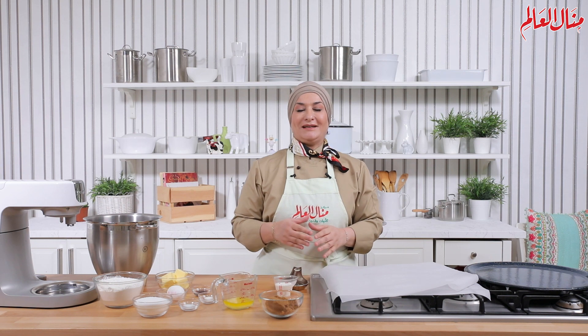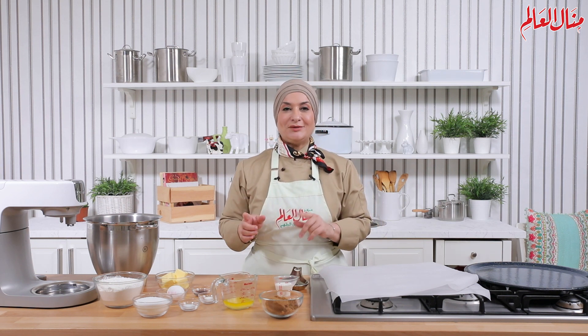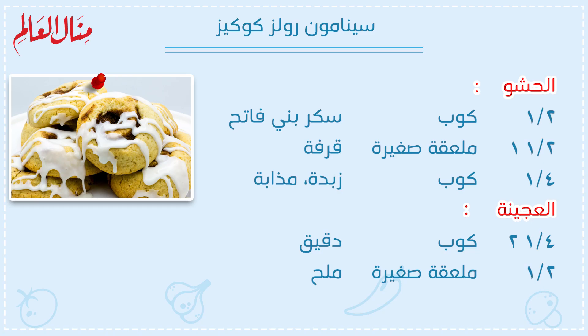أعزائي، رحب فيكم. هنعمل اليوم أصنف كوكيز ولكن مختلف — هنعمل سينامون رولز كوكيز. نشوف مع بعض المكونات.